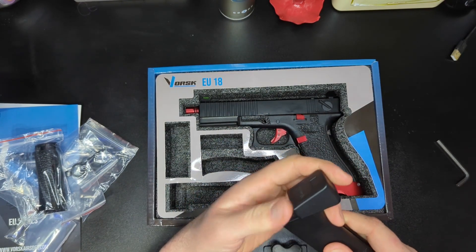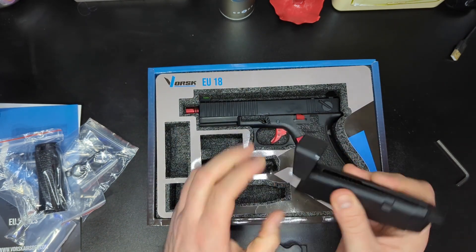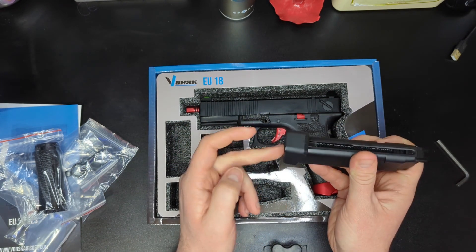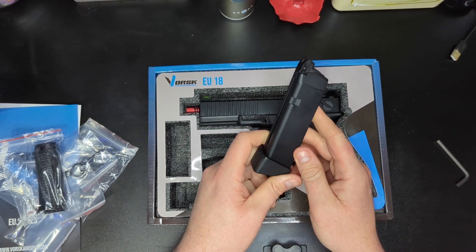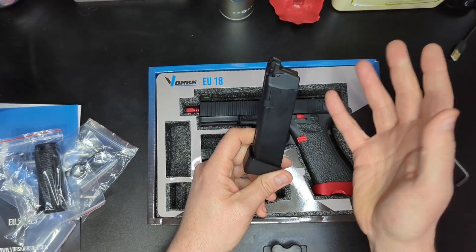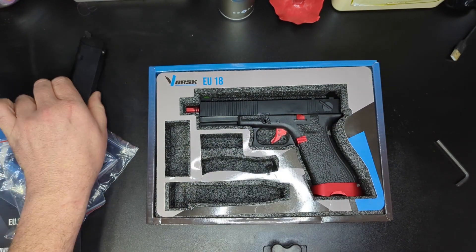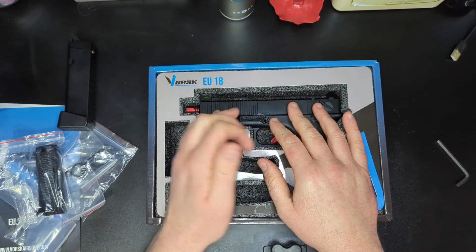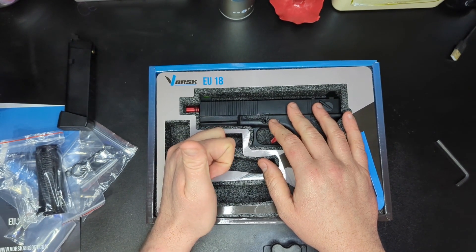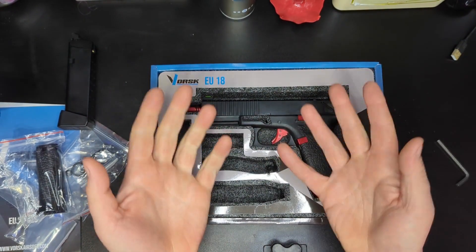To actually release the base plate you have to pick the follower up, which is pretty cool. This has got an extended base on it — part of Vorsk's styling for these Glocks, making them a fair bit more jazzy than a standard Glock pistol. Nice magazine there. We'll look at mag compatibility in this video as well, because I believe I've got Army Armament mags, which are direct Tokyo Marui clones, and Double Bell Glock mags — so we'll try them all and see if it racks back and fires.